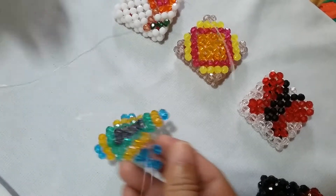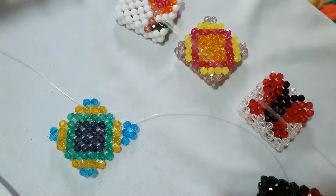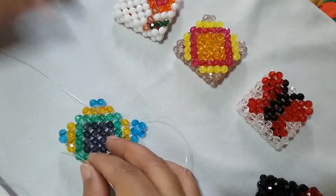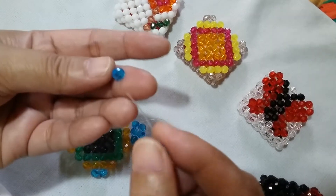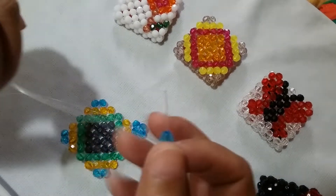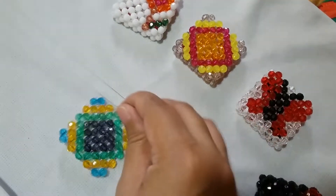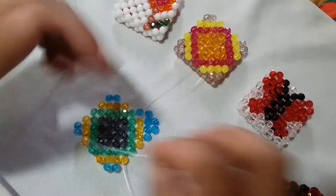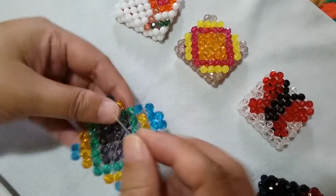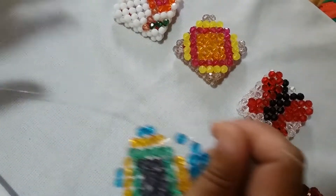Switch your left string to this one adjacent orange bead, then the green bead. This is going to be what you need to do for the rest of the other designs — this area they are all the same. Switch your left string to this one adjacent green bead.